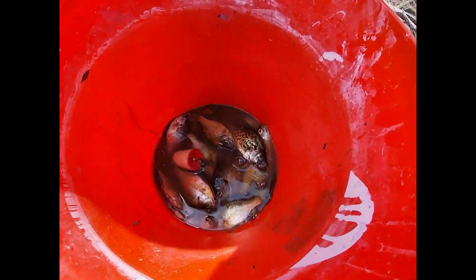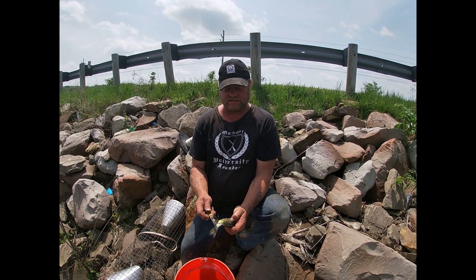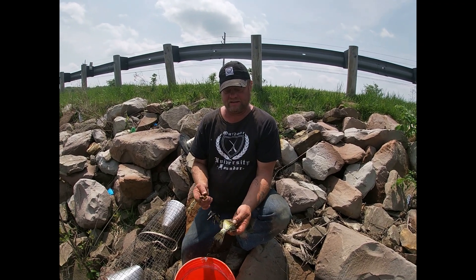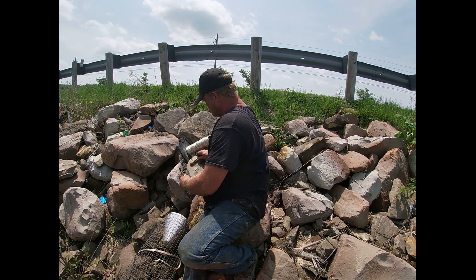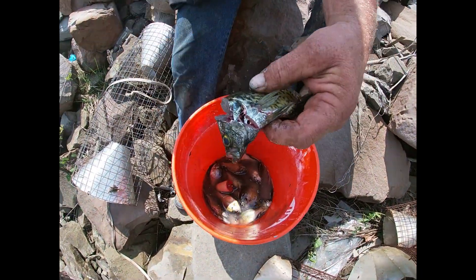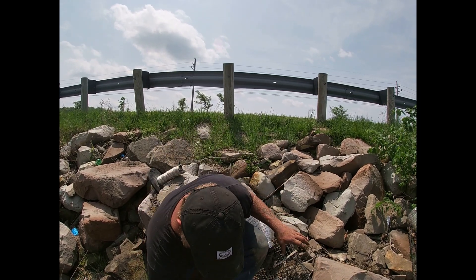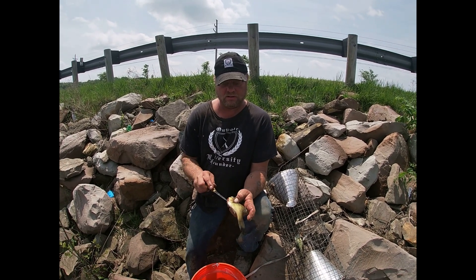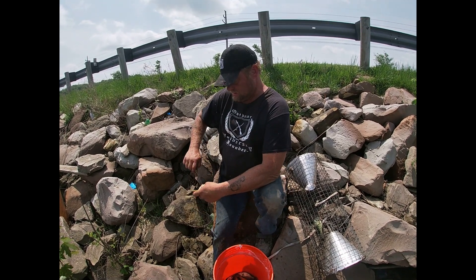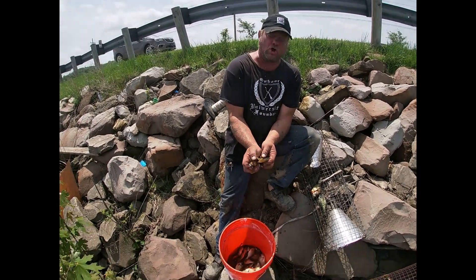Here's what we're going to do for bait today, guys. Got some bluegill and some crappie. What I like to do is just slice them up like that — slice them, cut the heads for blood, not all the way through — and then we're going to load them. We're going to do a 48-hour soak on this and then come back.